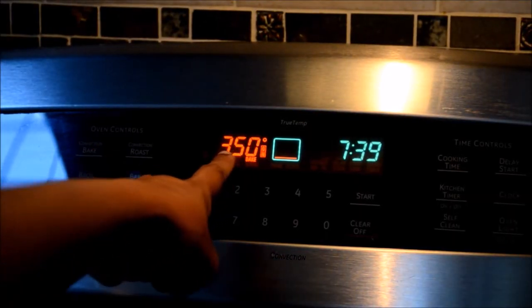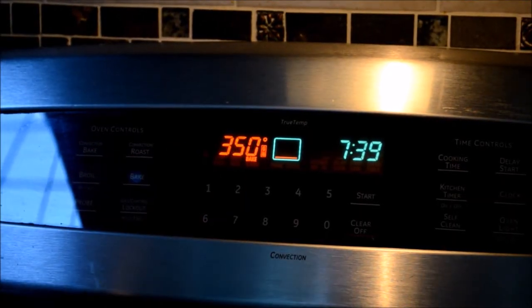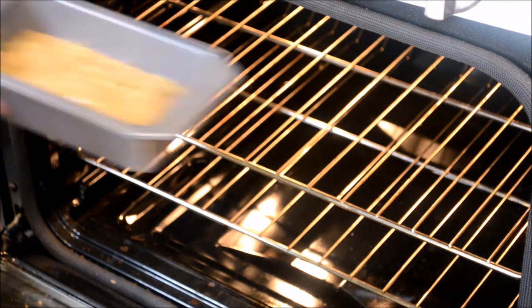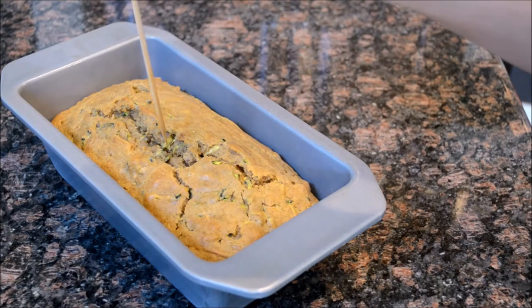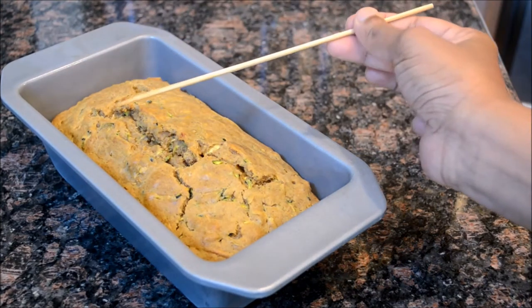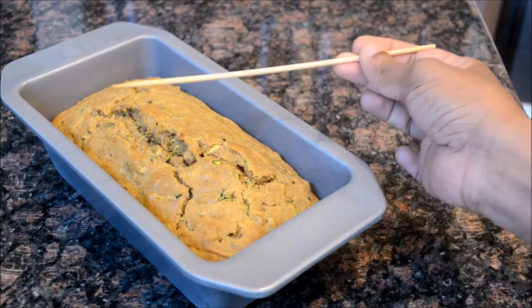Bake it in the oven at 350 degrees Fahrenheit, that is 180 degrees Celsius, for around 40 to 60 minutes. Every oven is different so keep an eye on it. The bread is baked perfectly when you insert a skewer or toothpick and it comes out clean.